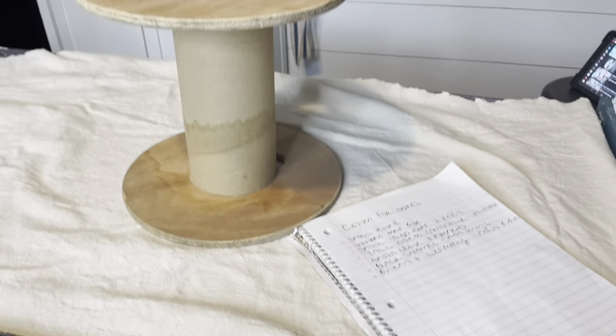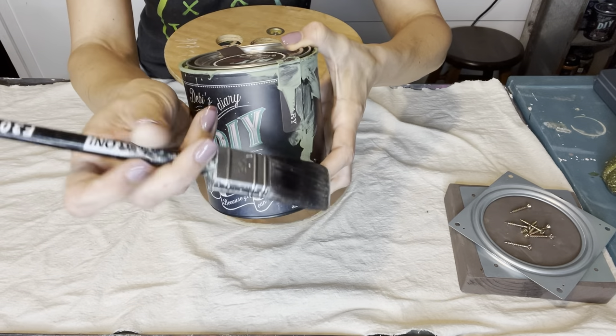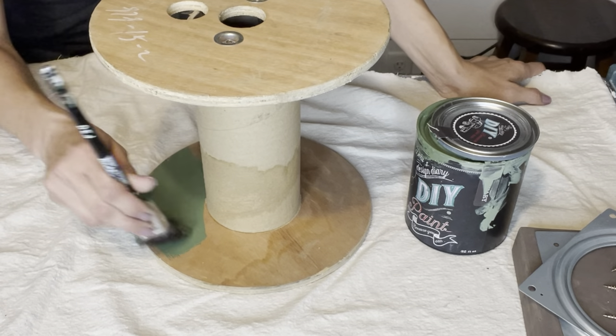First up is this spool. I thrifted it for $1 and I'm going to turn it into an industrial style Lazy Susan. The Lazy Susan piece came from Amazon — I'll link it down below. I'm using DIY Aviary and my Klingon F30 brush to get this all painted up.